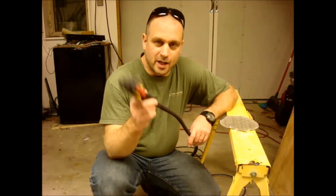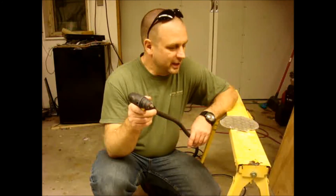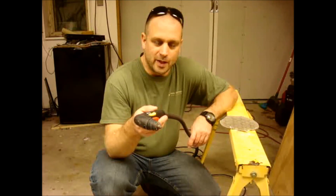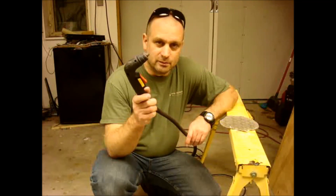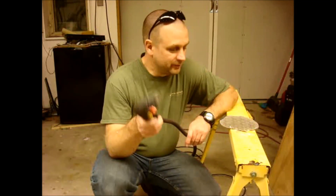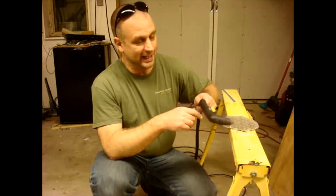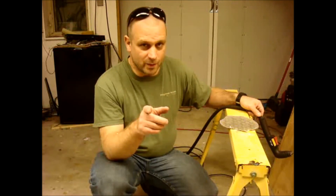I used to cut out spot welds sometimes with this. You can also easily cut through anything automotive, body-panel wise. So yeah, plasma cutter — you might want one, or you might need one. I'll leave your wants and needs up to you. I just wanted to show you how cool this plasma cutter was. Thanks for watching.